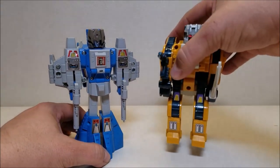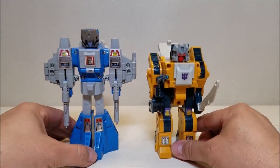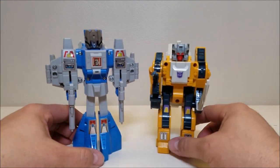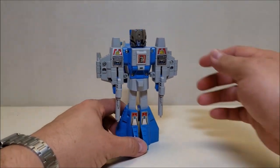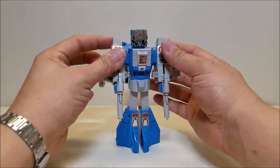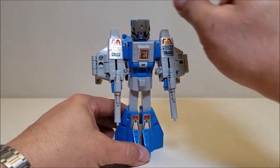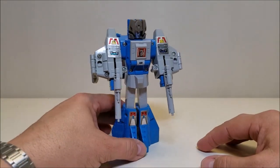For comparison, here he is with another Headmaster — this is the KO Weird Wolf that I reviewed not too long ago, so you can see what these guys look like together. My Highbrow is a genuine G1 figure, not a KO. I actually don't know of any Autobot Headmaster KOs available. So you can see what these guys would have looked like together back in 1987. I absolutely love these Headmaster figures — all of these figures that came out later in the run, I'm kind of rediscovering them all now and really having fun discovering some of these figures that I kind of missed out on as a kid.